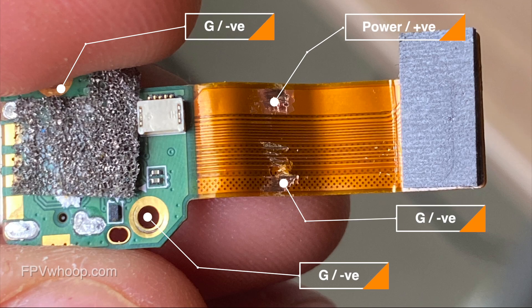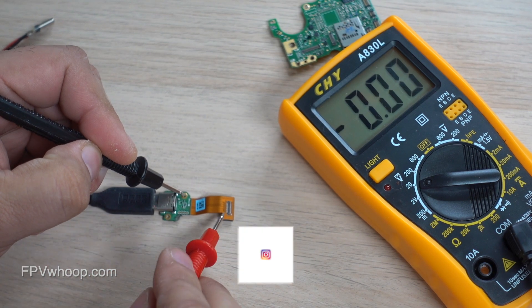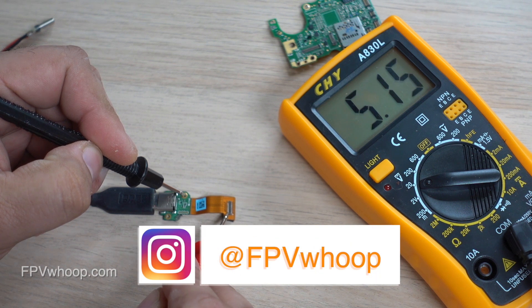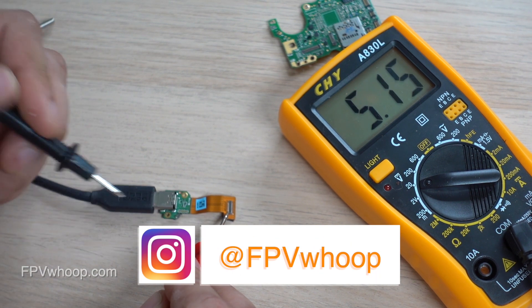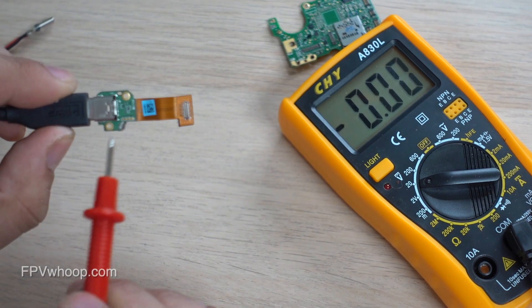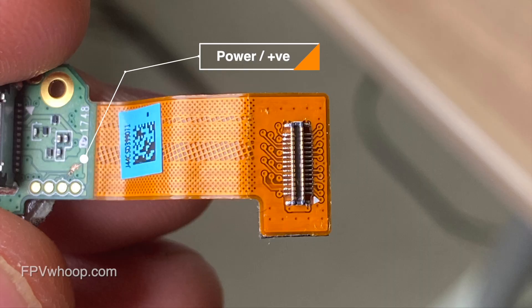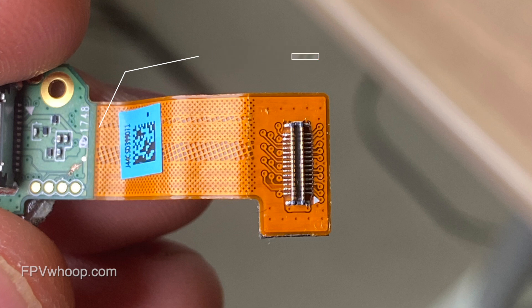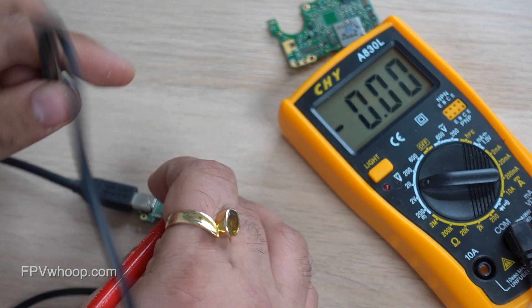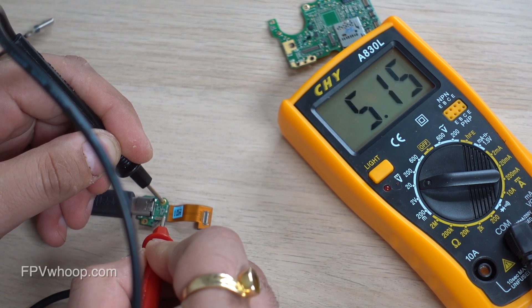The other interesting thing is all the round holes you see on the chip are also ground. If I touch my ground wire to one of these holes and also the bottom pins as before, I get the same voltage — so I can use these holes as a ground connection. The third thing to note is this center section: if I scratch a little bit of this area and touch the ground again, I get the same voltage.